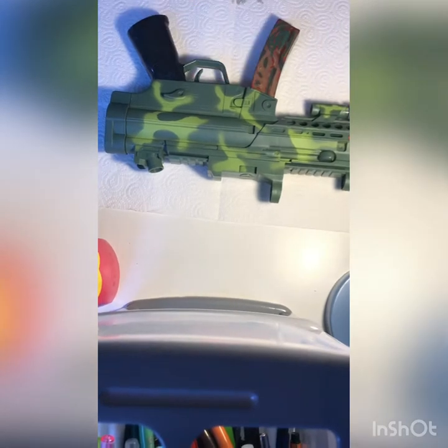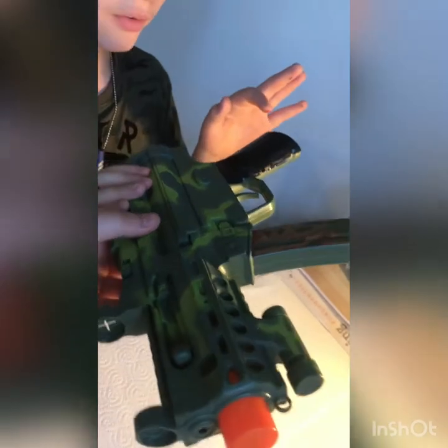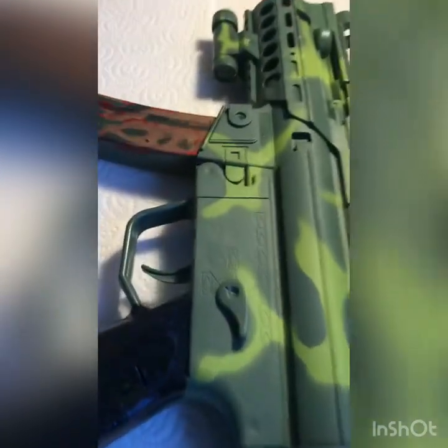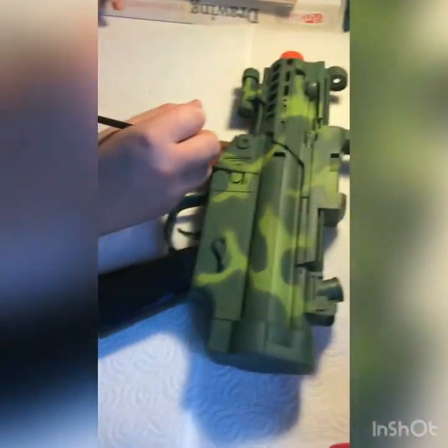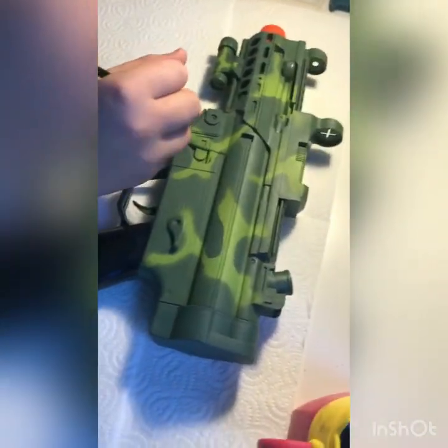Hi guys, this is the progress so far. I covered that part in black - the design for that is a space theme, so I'll get white paint out and do little white dots when it's dry. And I'm making this part like a Chinese dragon theme, or a gold rich kind of design. We'll be back in a minute on time lapse.